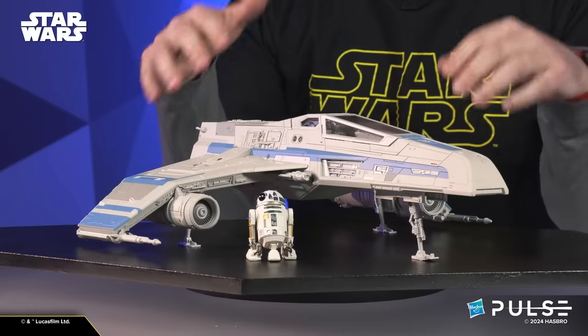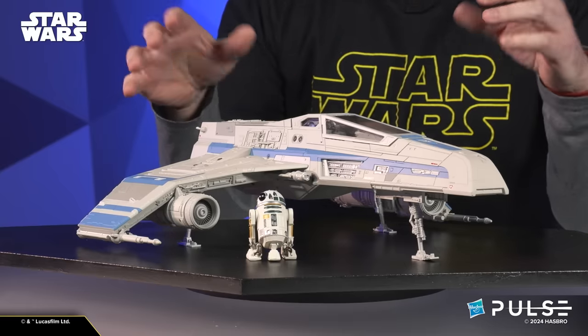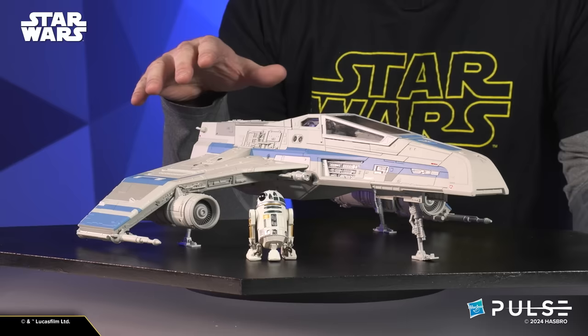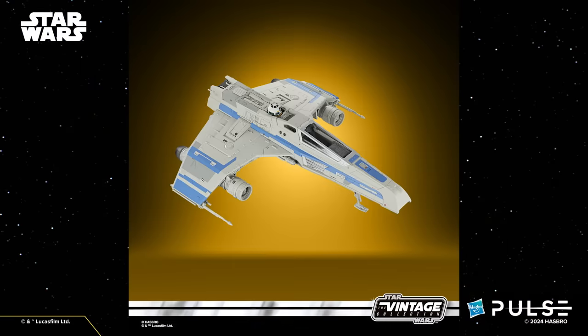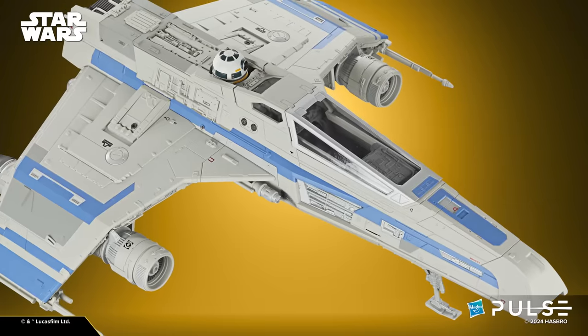Hey there everybody, just wanted to give you a very special Hasbro Pulse deep dive into the E-Wing that you just saw revealed. Got a ton of great detail in here, lots of little stuff to talk about. Super cool to get this vehicle finally in the Star Wars universe outside of the expanded universe — it's in canon and we've got a great look at it here.